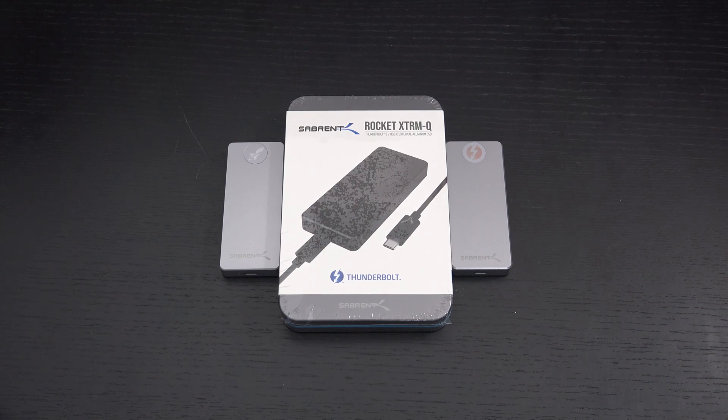Ed here with the Digital Digest, and today I wanted to share a quick unboxing and first look at the Sabrent Rocket Xtreme-Q portable NVMe drive. This is the 2TB capacity, which retails for roughly $360 US dollars. I'll include a link in the description, and Sabrent was kind enough to send this over for review purposes.